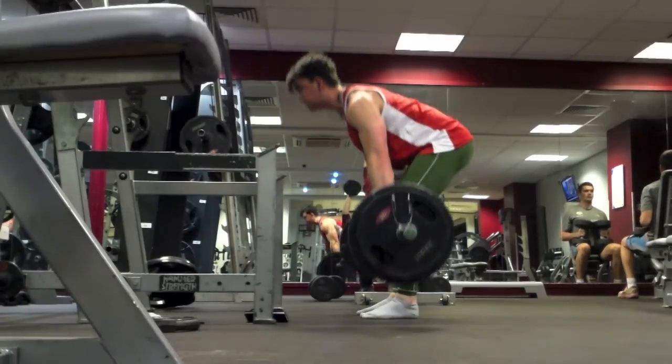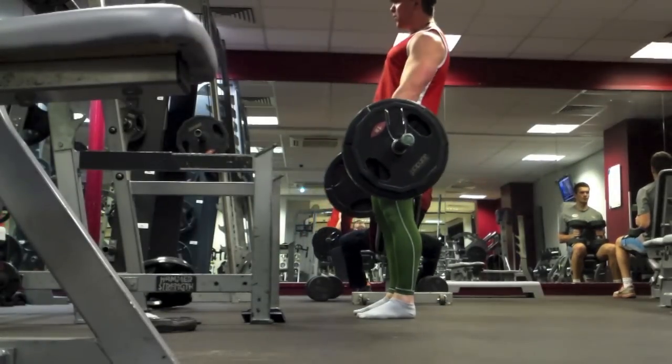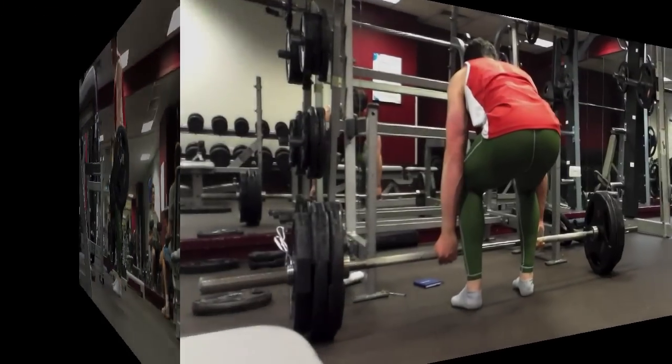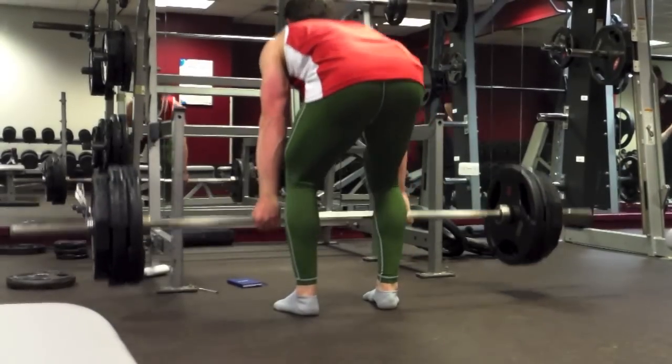Hey guys, if you were revived and if you saw that max effort lift just then, you can see it wasn't the best form — although that was definitely rounding and I probably shouldn't have gone for it, but I got it up all the same. That's probably the best I'm going to get during my off season now.